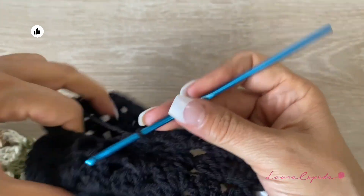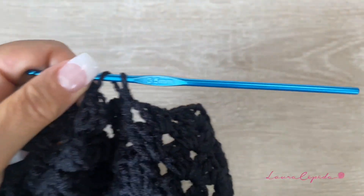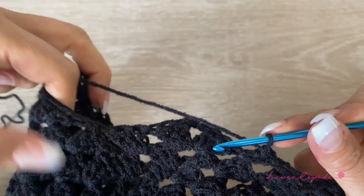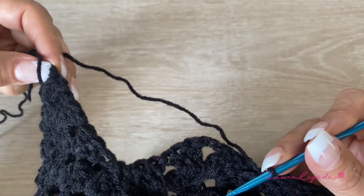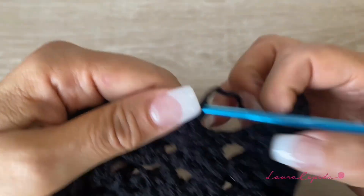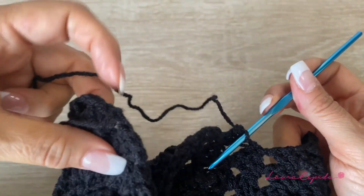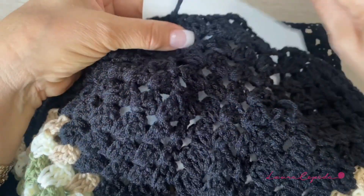Then we are going to slip to start the next row. This is how we are going to reduce spaces. From here, without making any chain, we go to the next space and make a segment of double crochet — three double crochet and the shell and three double crochet. Then we will slip to here, turn around, and continue. We repeat these steps until we arrive at the highest corners, and repeat the same on the other side.